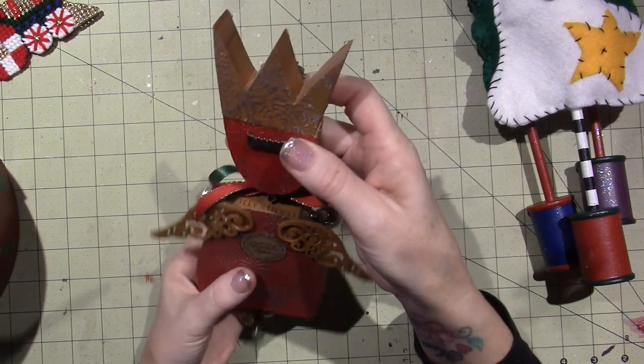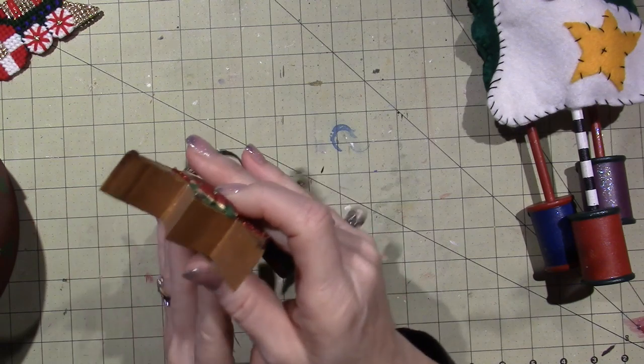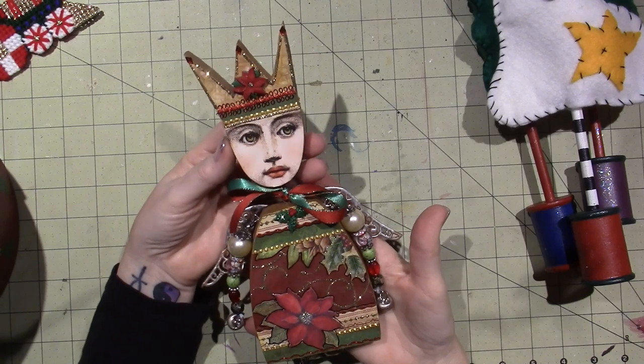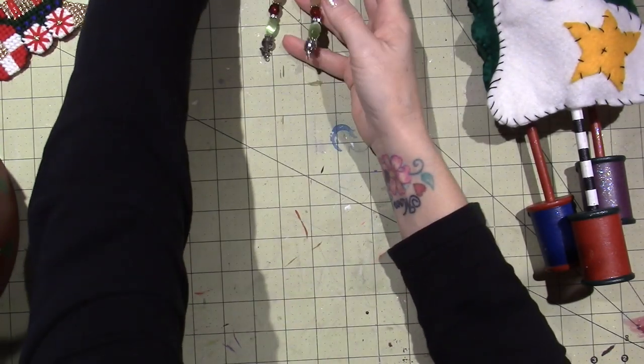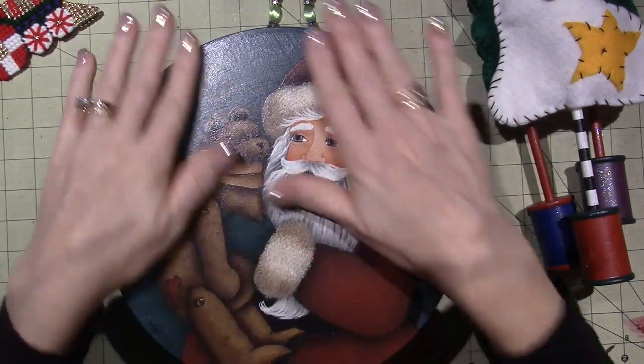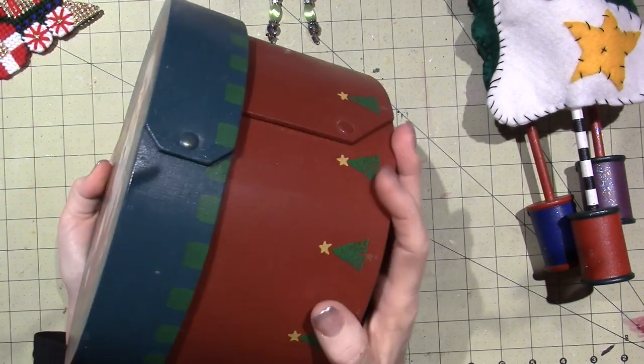This is embossing, and then I used metallic rubs to show it. There's buttons and just everything, but that's a mixed media piece that I hang up. This one I didn't share in my last video, but this is another Maxine Thomas on a shaker box type thing.